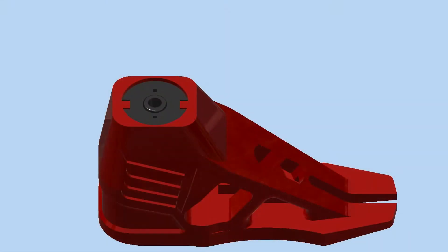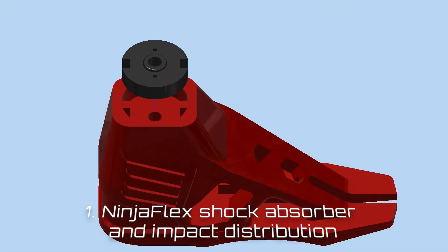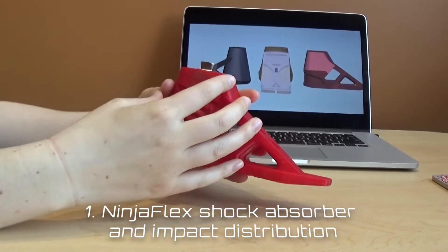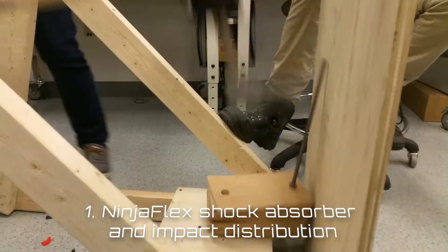First, a shock-absorbing insert under the pylon provides added cushion, while the conical or pyramidal shape of the heel disperses forces of the initial impact.